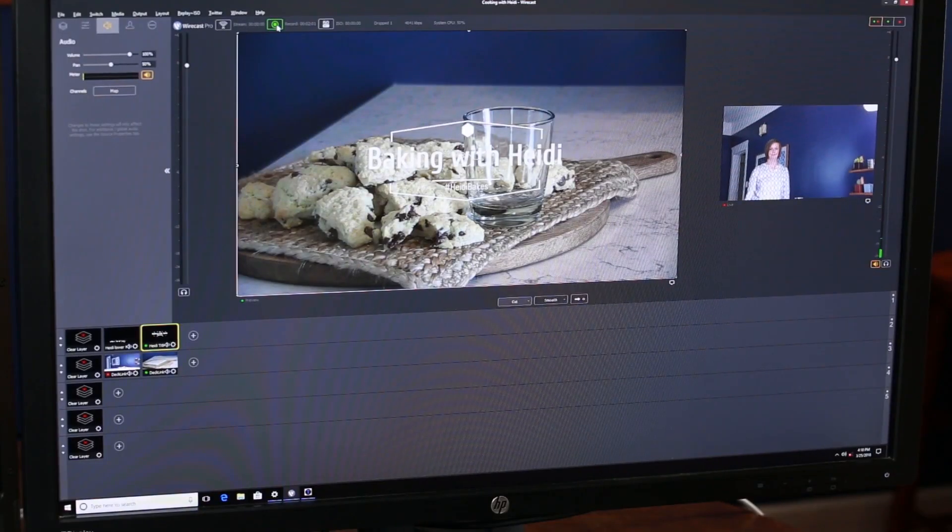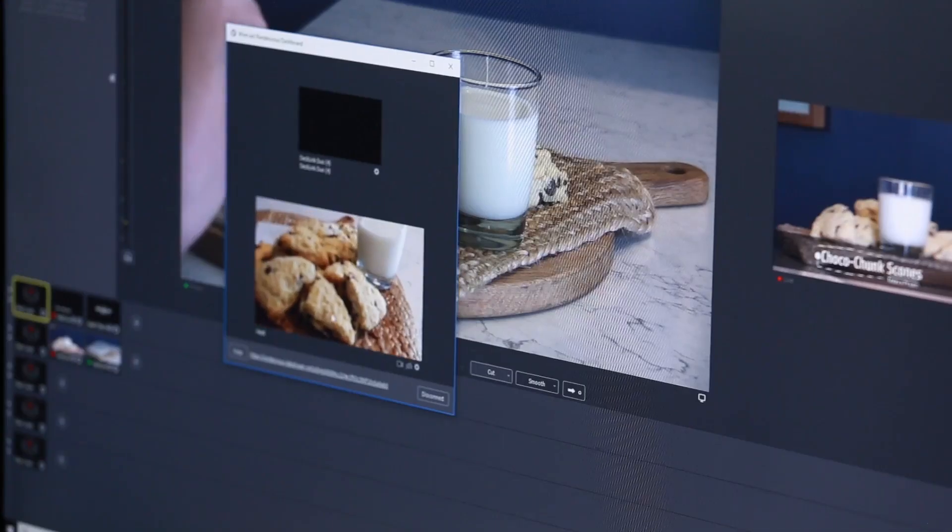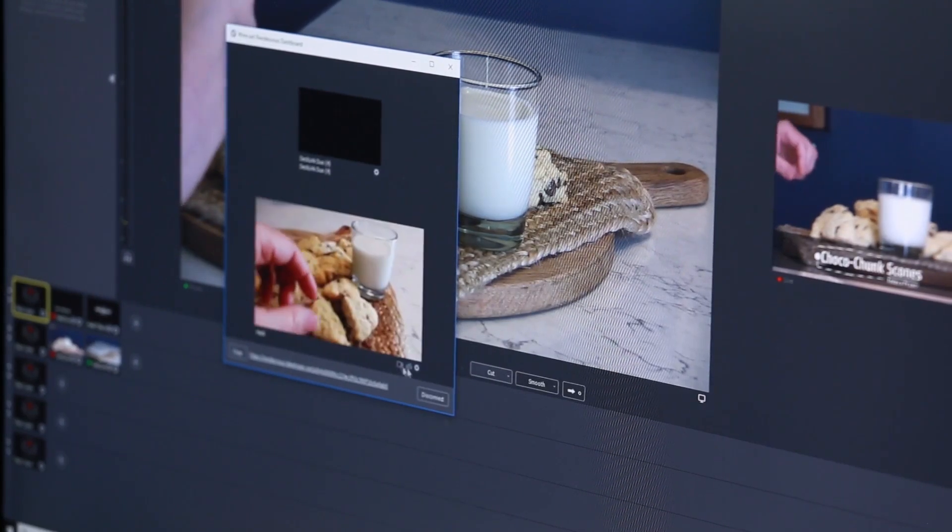This all-in-one live video streaming production system is a standalone Windows 10 PC, preloaded with the popular and award-winning Wirecast Pro software by Telestream. Let's get to know the Wirecast Pro software and see what it offers.